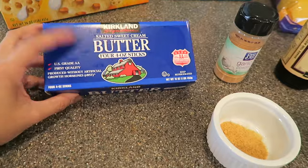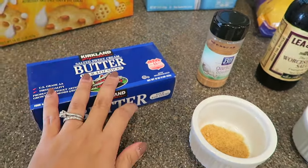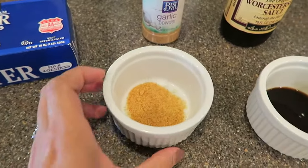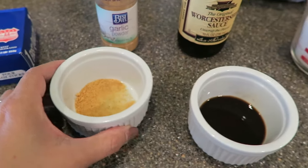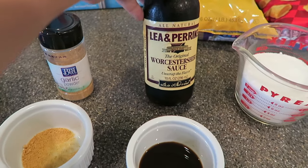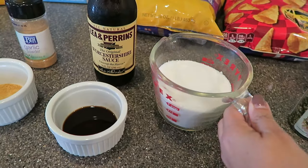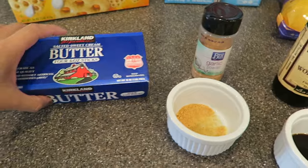We're going to add four sticks of butter and I'm actually going to melt this. Then to the melted butter I'm going to add one teaspoon of garlic powder. I know it sounds kind of weird but trust me this stuff is addicting. We're also going to add one tablespoon of Worcestershire sauce and one cup of granulated sugar. We're going to melt this in a pot.